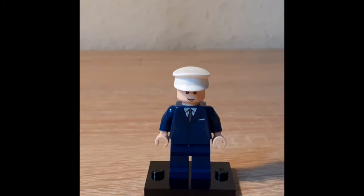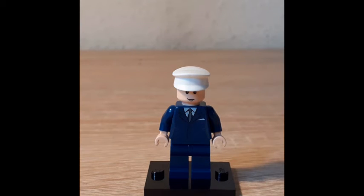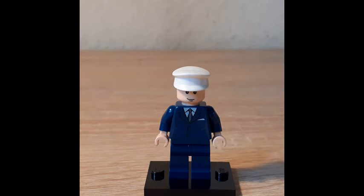And now for the best missed figure from the set — a random pilot. You know why it's rare? It's because the torso is a rare dark purple version of the torso from World Police from 2003, and it was only used three times from 2004 to 2008, with this being the last one. Other than that, it's a basic figure. He looks neat since he is the only non-specific Indiana Jones character.